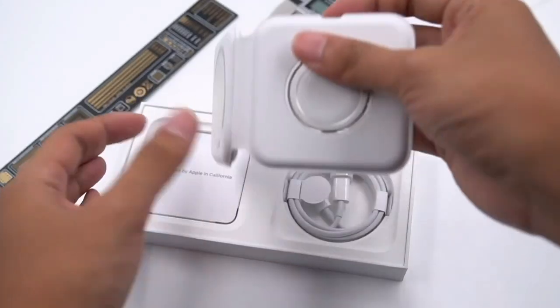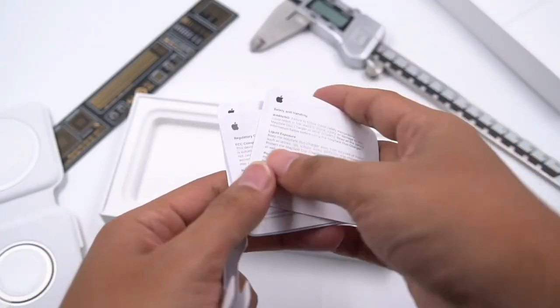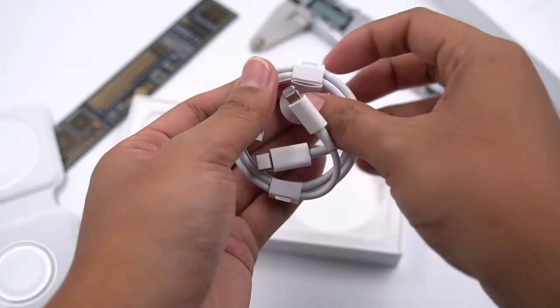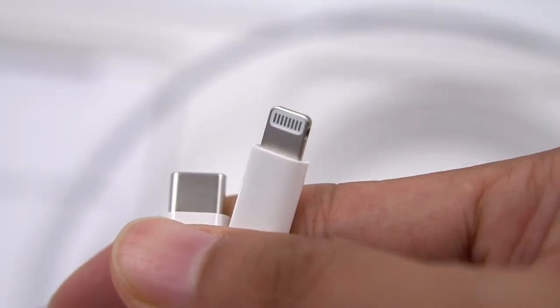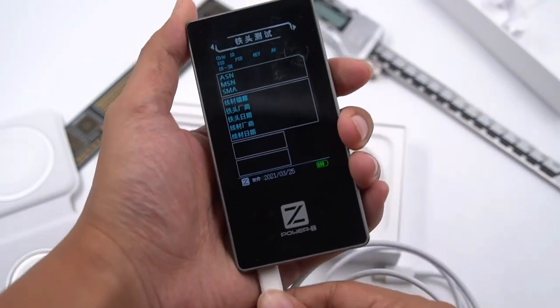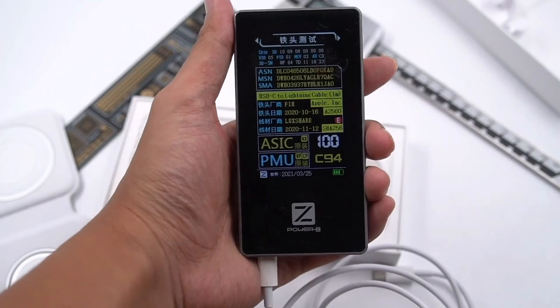Opening the box, we can see the charger itself. The manual and cable are below. The charging cable is Type-C to Lightning, length is 100cm, and the contacts are silver. Using the ChargerLab Power ZMF001 to test it, we can see it's a genuine cable with a C94 chip.